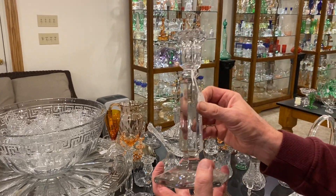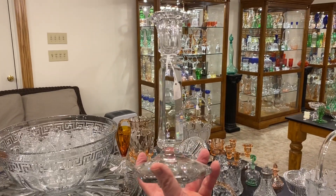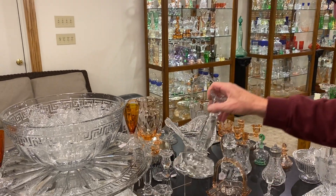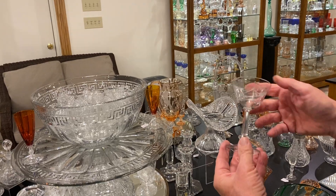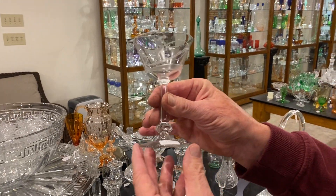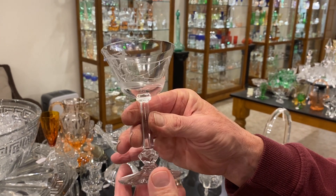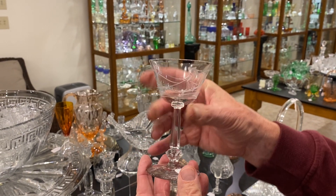Jacobian pair of candle holders, these look to be about 10 inch size — they only made them in one size — $225 for the pair. We have four Kimberly cocktail glasses with skier decoration on the top. You can take one, two, three, or all four of them, and they're $45 a piece.